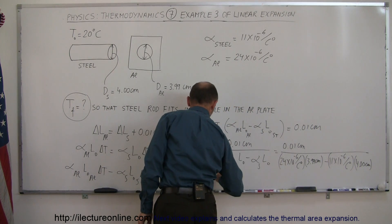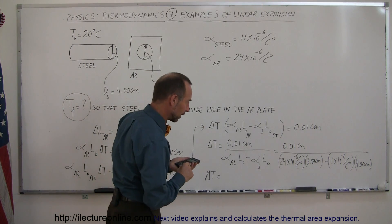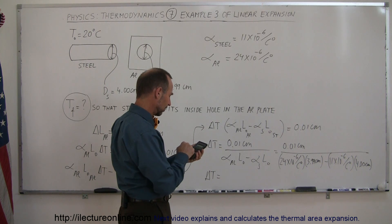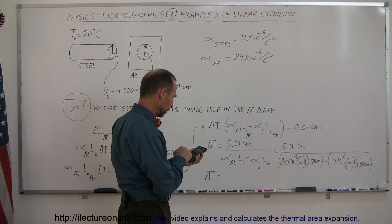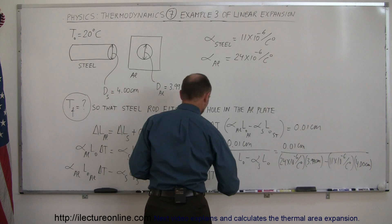So this should give us the change in temperature. Here's our calculator. Let's first work out the denominator: 24×10⁻⁶ times 3.99 minus 11×10⁻⁶ times 4, take the inverse of that and then multiply times 0.01, and I get 193 degrees centigrade.